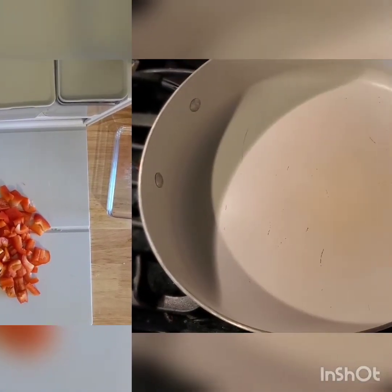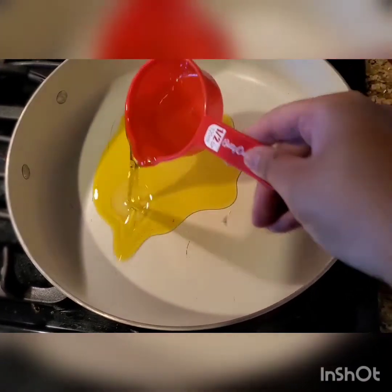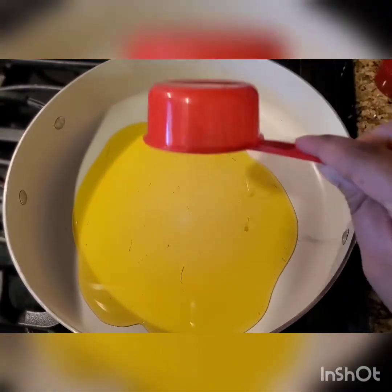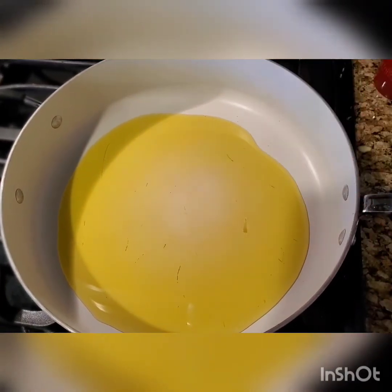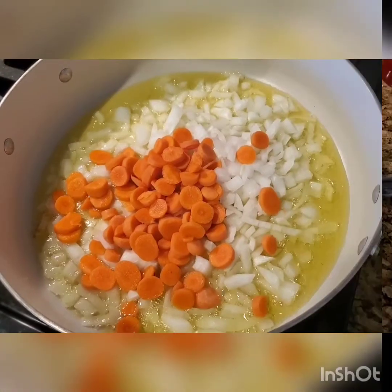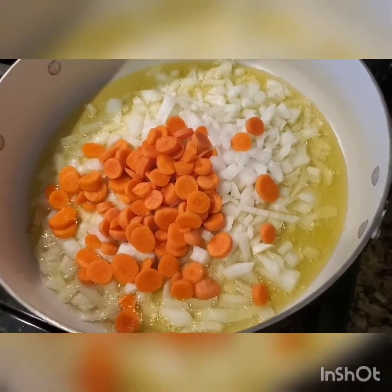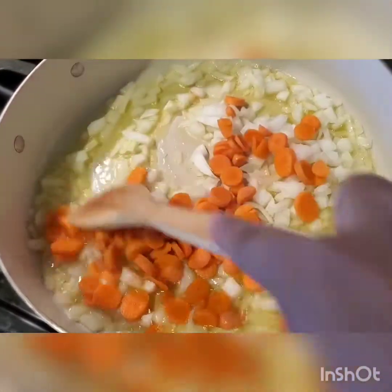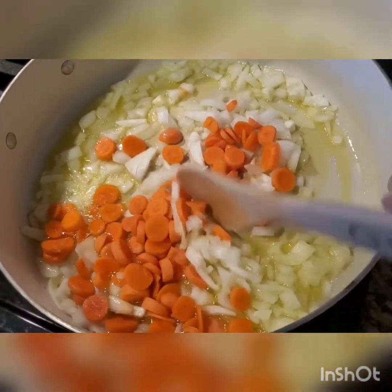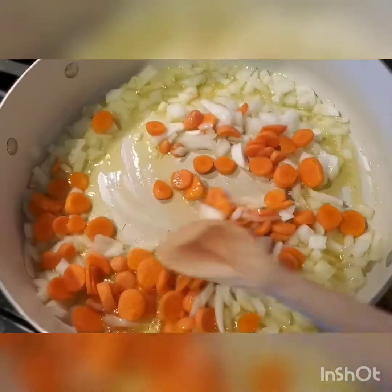Now, what you're going to do next is put your pot on, let it get a little warm, and then add that olive oil. Let the olive oil get kind of warm. Then you're going to put in all of your dry ingredients — your onion and your carrots — to start cooking those down and allowing them to get to a point where they are sautéed.